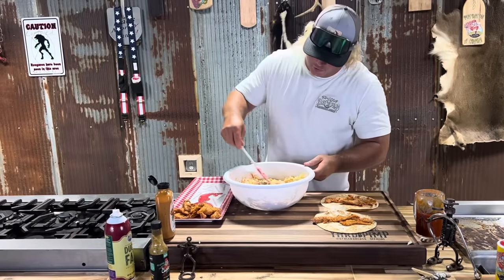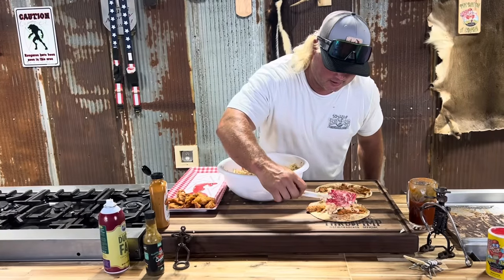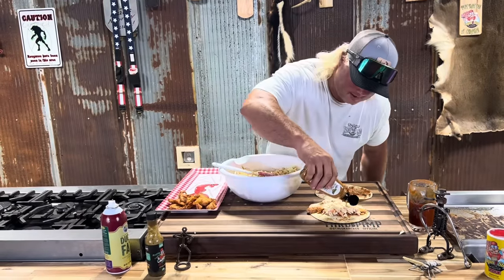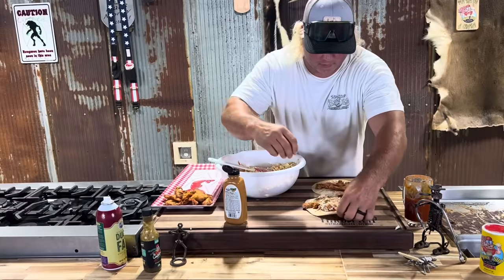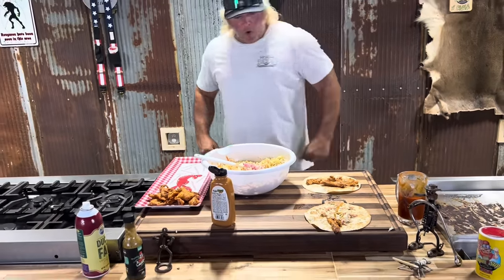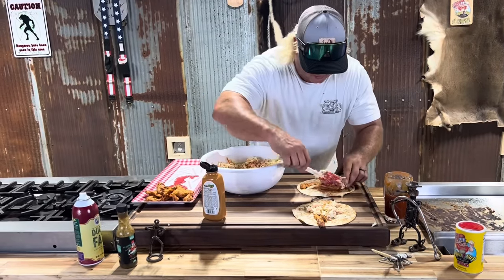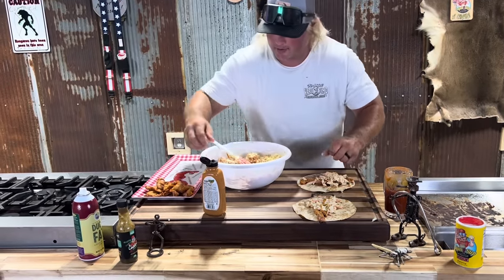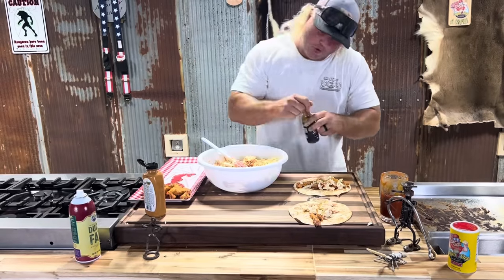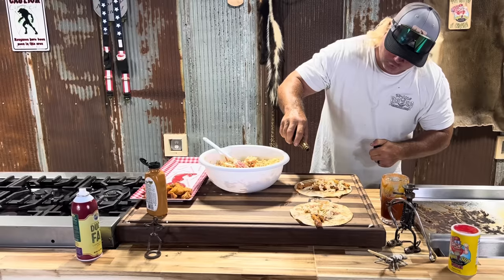Let's build these suckers. I got that old creamy coleslaw — get that like that. A little bit of that money dip, finish it off. Check that out — for breakfast, that's money. Y'all know this one's mine right here. I'm going to hit it like that, and I'm also going to hit it with this — that alligator meat needs that alligator drool.